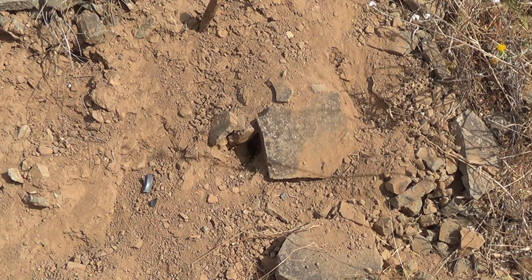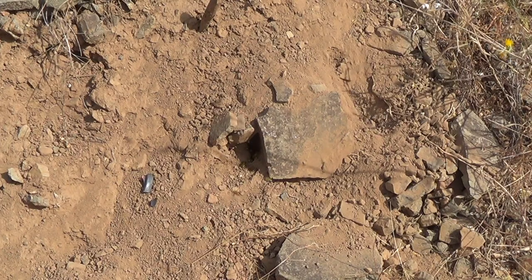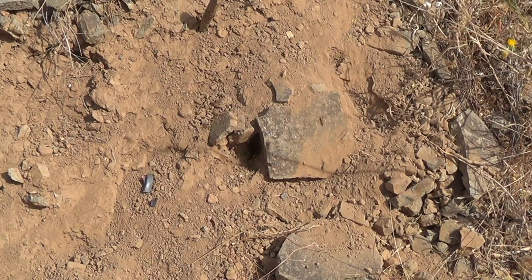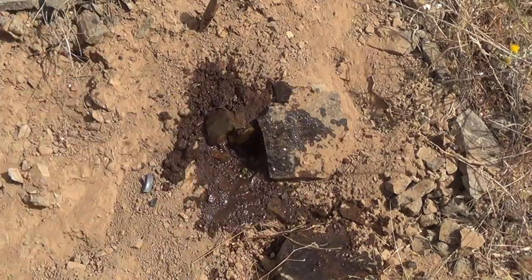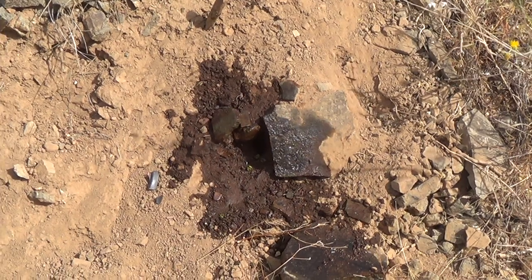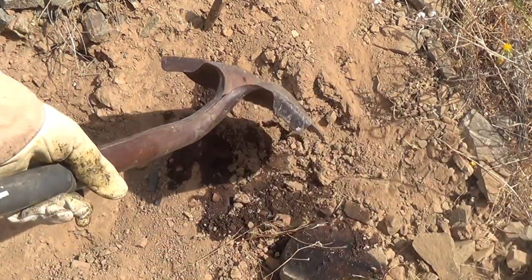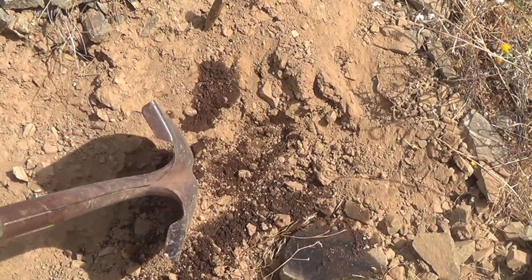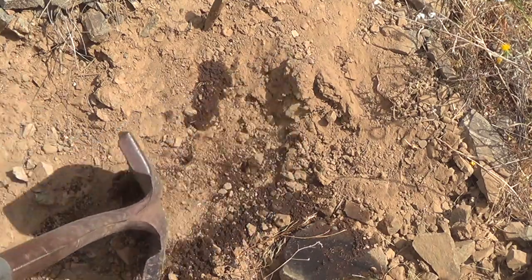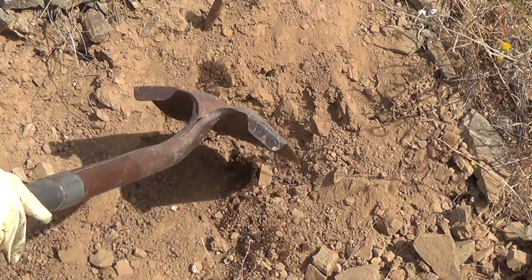Today we have a yellow jacket nest in the rocks, and they look agitated already right here at the entrance. I'm going to dump some soapy water in there to see if I can get them before they get me. I'm going to dump some water in there.